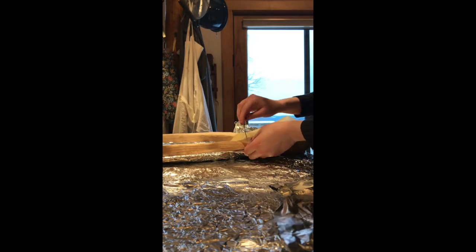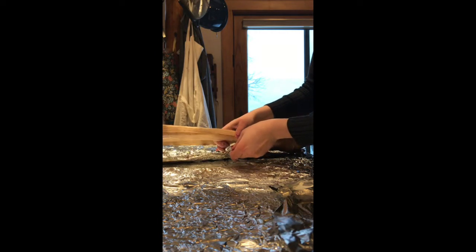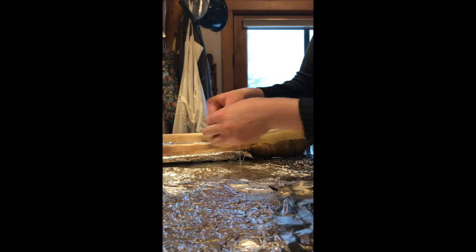And now we begin. I'm taking the thread and I'm pulling it through.